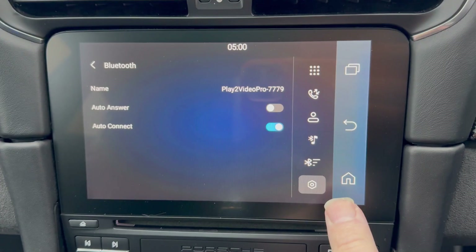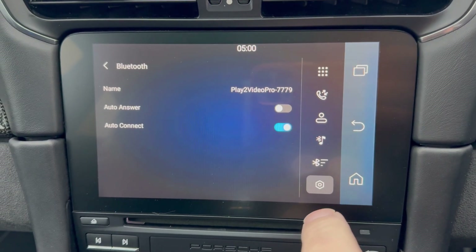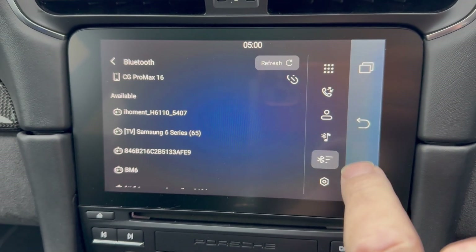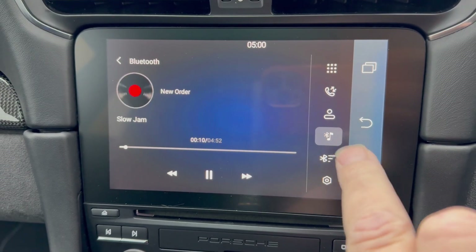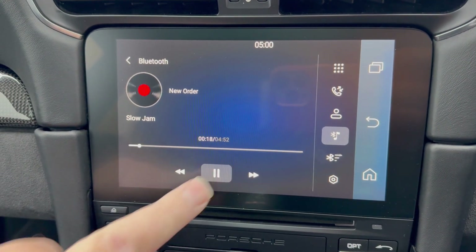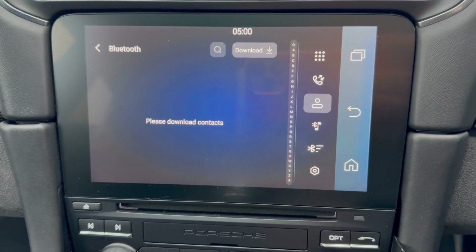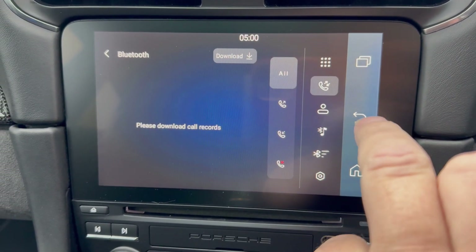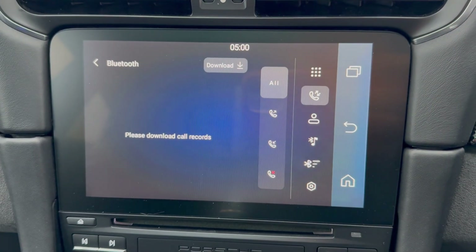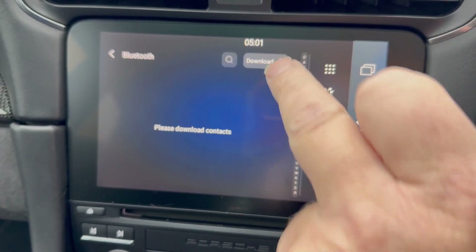Auto answer - no. That's the device name it comes up as. Auto connect - yes, I do want it to auto connect when I start the car. There you go, you've got your Bluetooth and the symbol for the hotspot link. Download contacts - I'll do that later. For privacy I don't want that coming up on screen. Call records - again for privacy I won't be downloading that right now, but that's where your call log comes from.